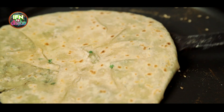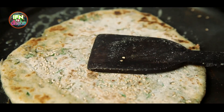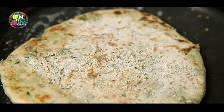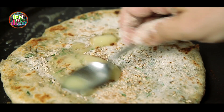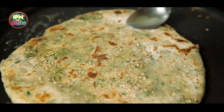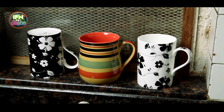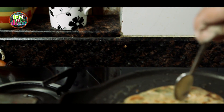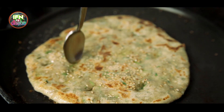After smearing it, I will flip it on to the other side and again dribble in the ghee. You don't have to worry if the sesame seeds come off — it's perfectly fine. Now I will just make these small pokes with the spoon.